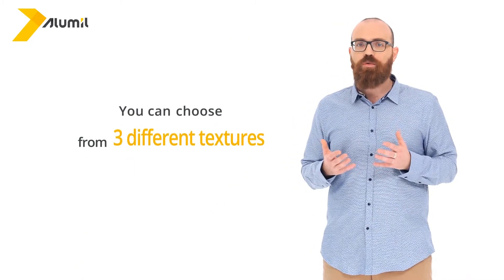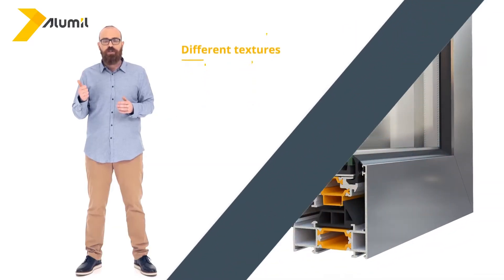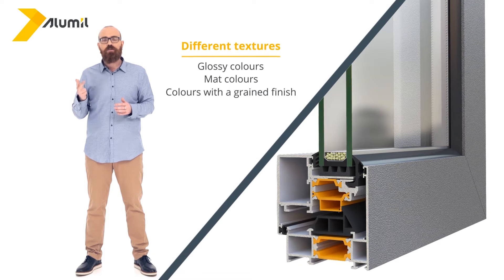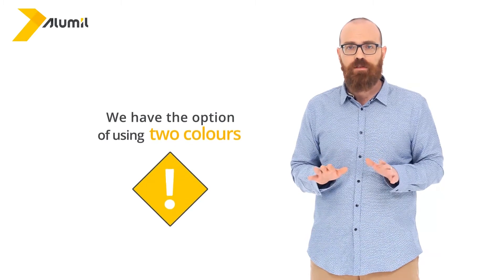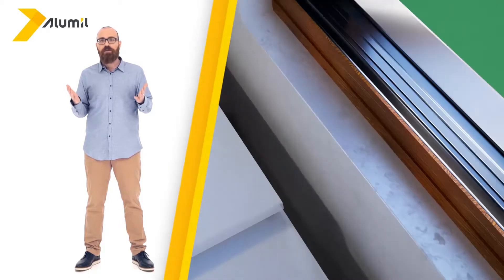Furthermore, you can choose from one of three different textures: glossy colors, matte colors, or colors with a grained finish. Lastly, we have the option of using two colors by selecting a different color for the interior and the exterior surface of the window.